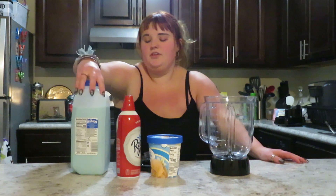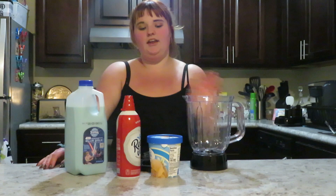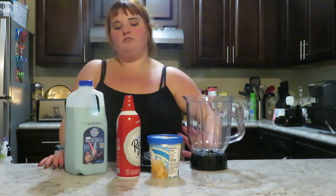Hey guys, it's Natalie and welcome back to this week's video. I decided to make a milkshake with blue milk. Me and my friend tried some — it's not bad. I just think it would be better as a milkshake, and I'm going to add some more vanilla ice cream to it.